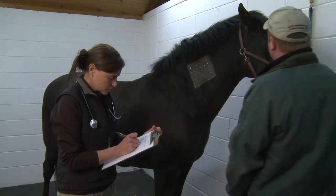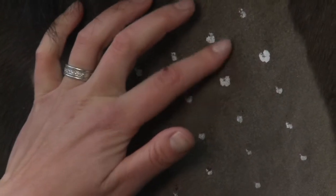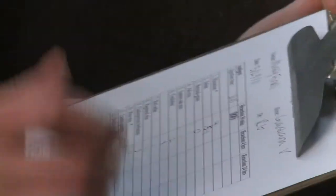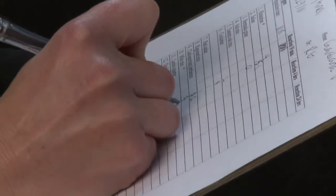Typically, some spots show no reaction while others show a big hive. The hive indicates sensitivity to that particular allergen. A grading scale of 0 to 4 is used to quantify the level of reaction.